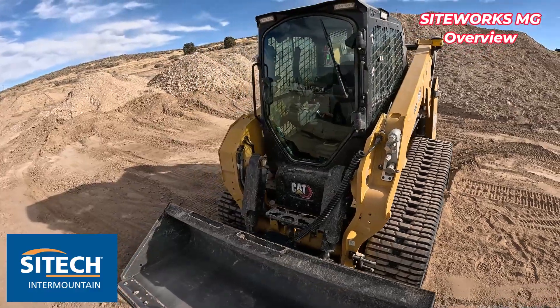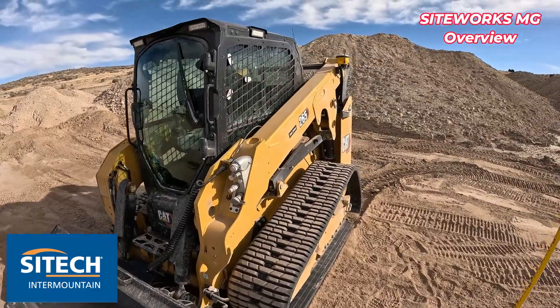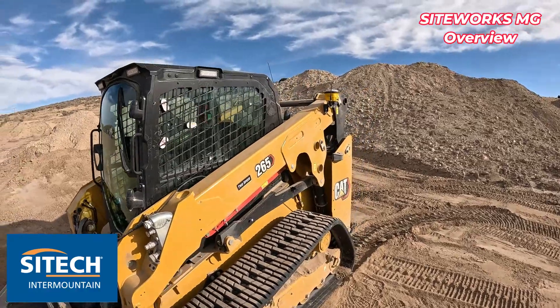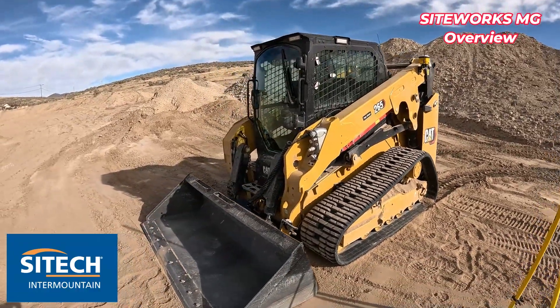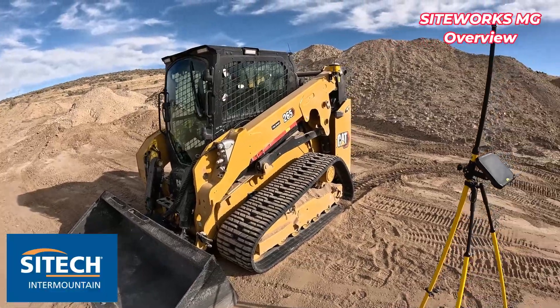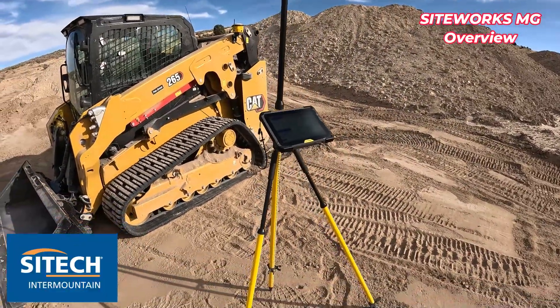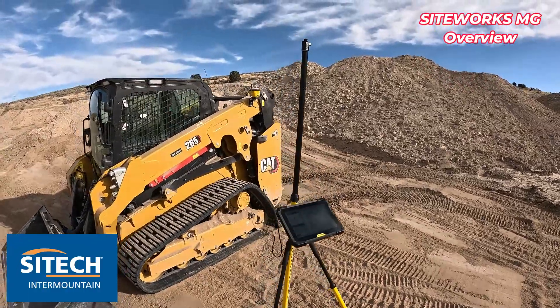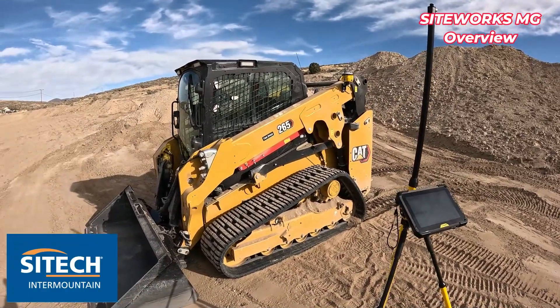It could technically even work on a loader or anything that has a boom arm like this, but this is the product I want to focus on today and talk about how easy the components are to set up, and how easy it is to switch back and forth between a rover setup to walk around the job site and then put it on the machine to do the majority of the same exact things.